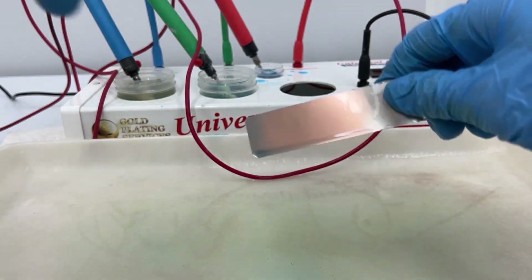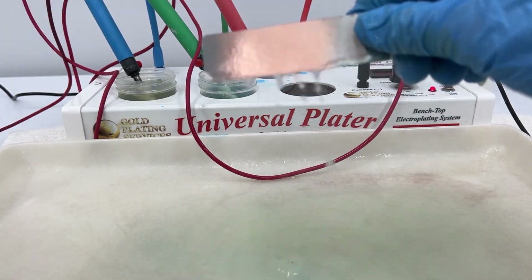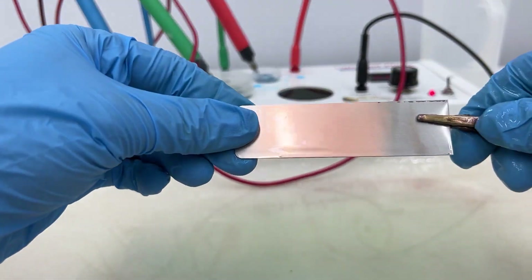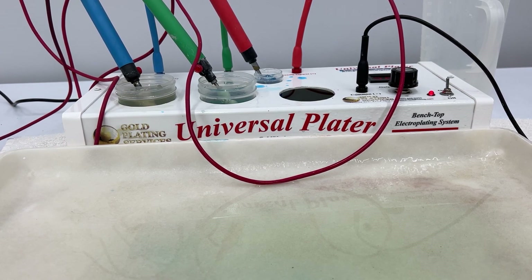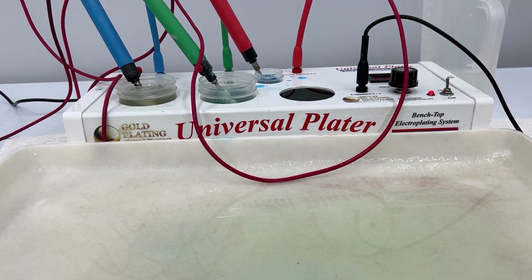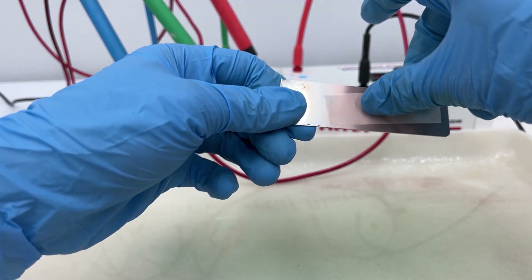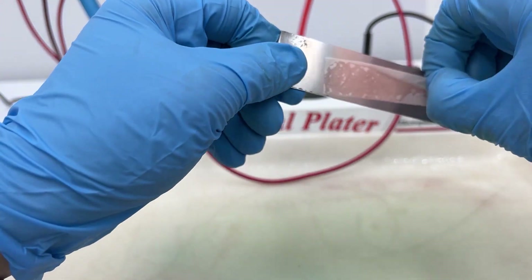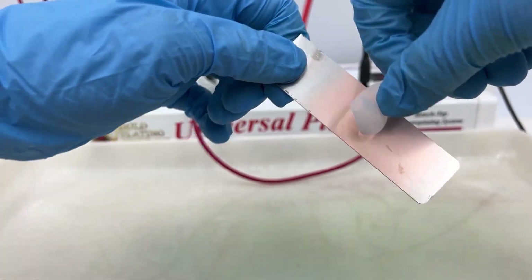That's all I'm going to do for this piece — I don't want to plate it too much since it's just a sample. Now let me dry this off and we can do our tape test. Put the tape on there and I do not think that will rip off. Yep, that is A-okay — passed the tape test.